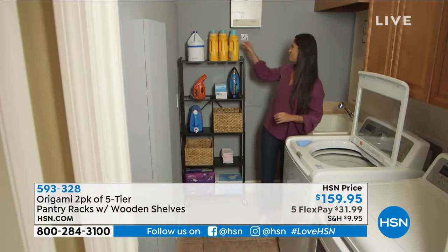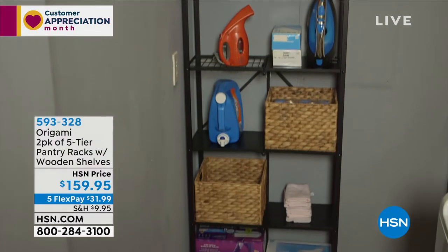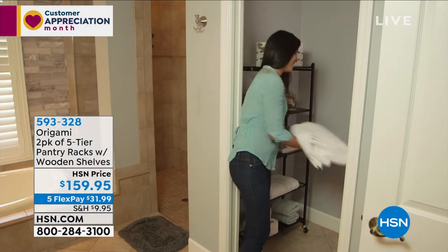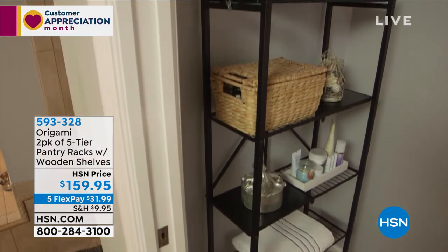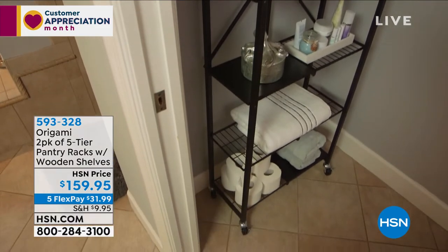Go through each room in your house and do a mental inventory: Would the laundry room benefit from something like this? Probably. Kitchen? Yep. Bathroom? Check. Craft room, guest room, kids' room, master room — absolutely. This is going to be your go-to.